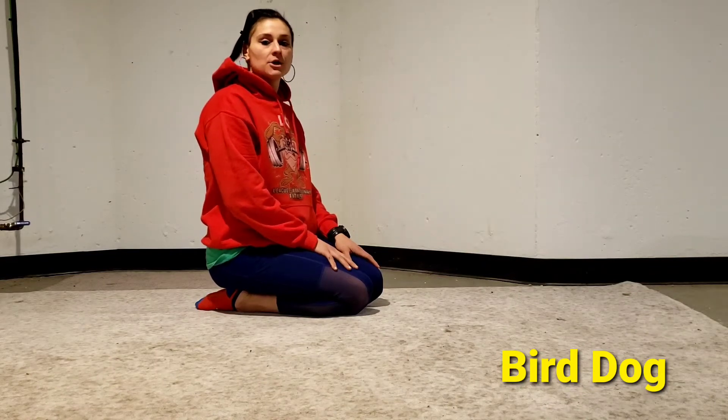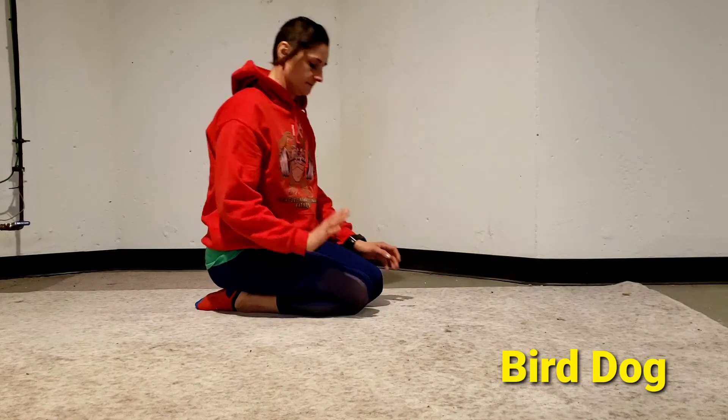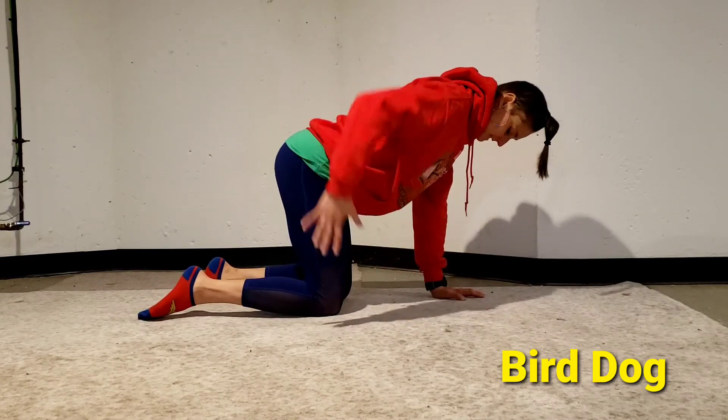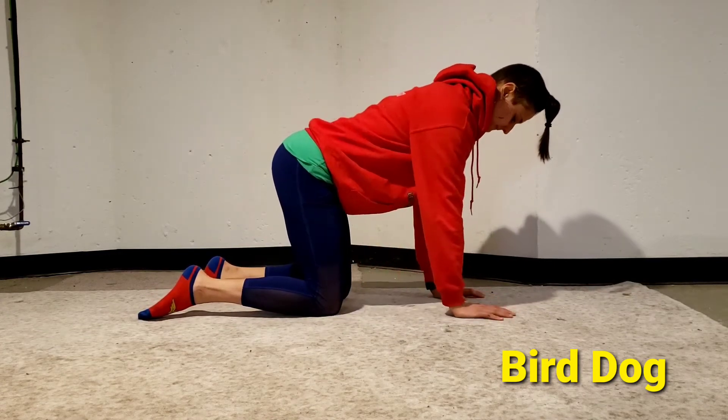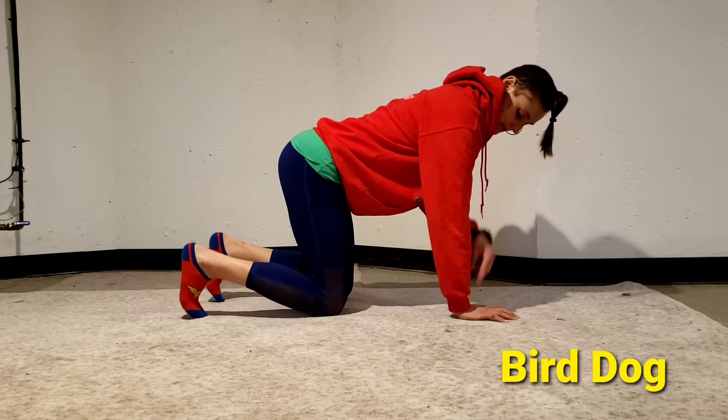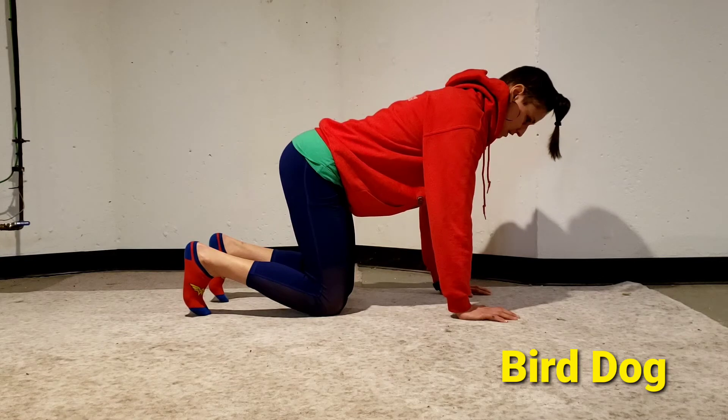Bird dog — I'll show you from the side and then from the front. On all fours, knees hip-width apart, knees under your hips, hands shoulder-width apart, wrists under your shoulders.